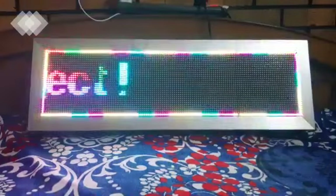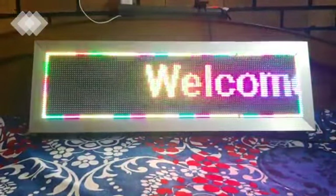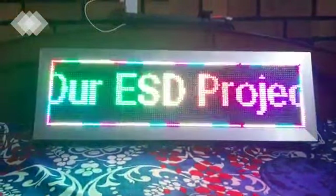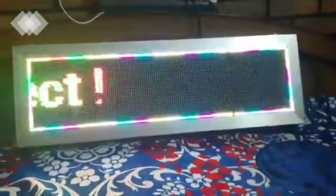Now let's see the working of our project. You can see the message is running on the board. I'll show you how it works. First of all, we need to download the application to our phone from the Play Store. The name of the application is LEDR.